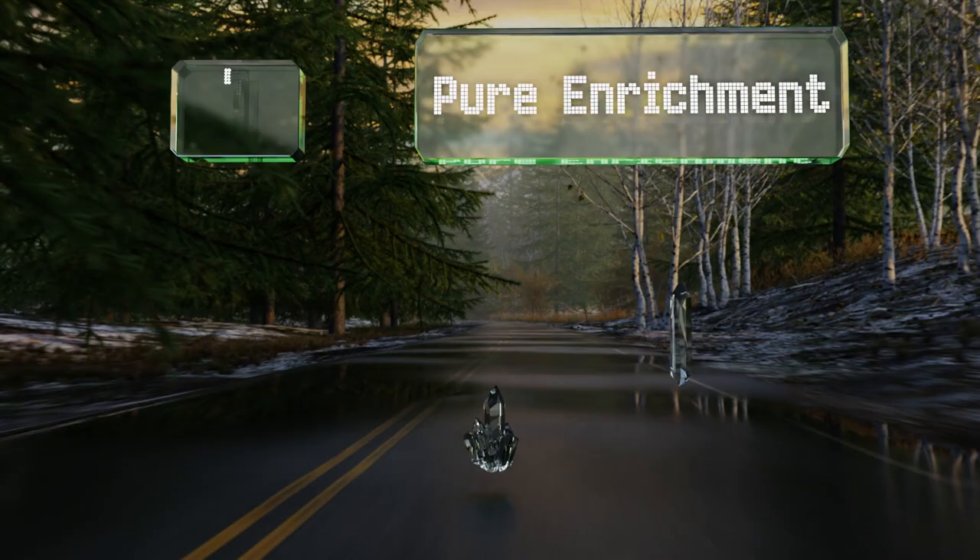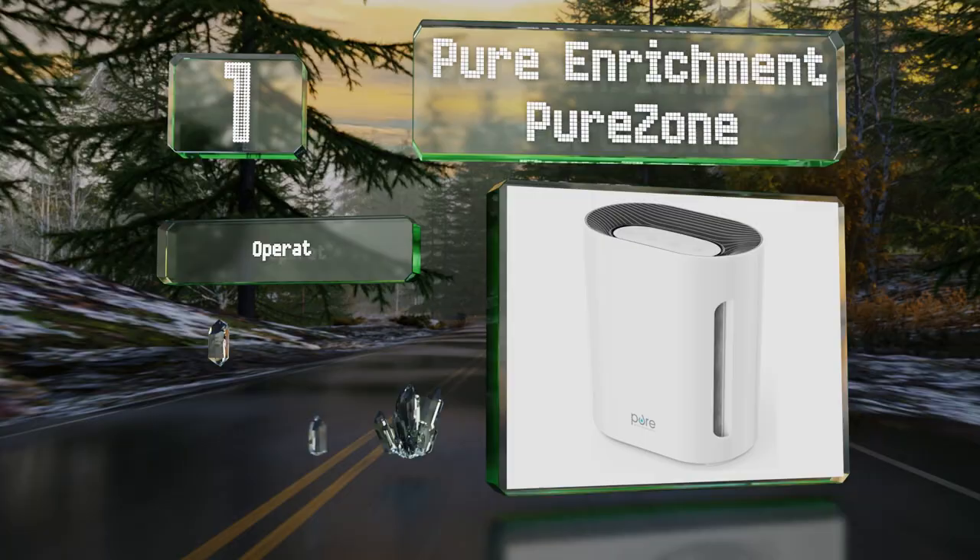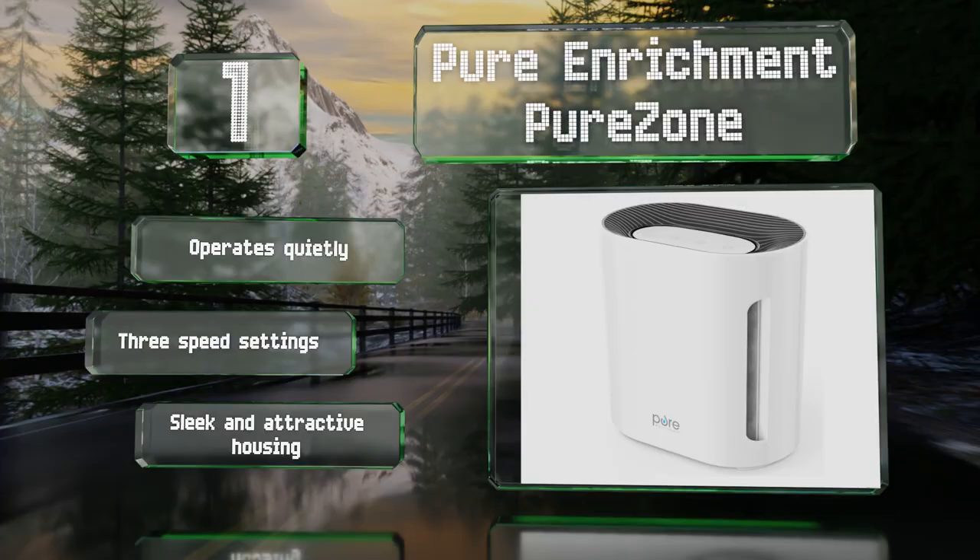Coming in at number one on our list, the Pure Enrichment PureZone cleans air in two ways: through the use of UVC light as well as with a HEPA filter. With these technologies combined, it should be able to remove mold, bacteria, dust, pollen, and household odors including the smell of smoke. It operates quietly and is equipped with three speed settings and a sleek and attractive housing.